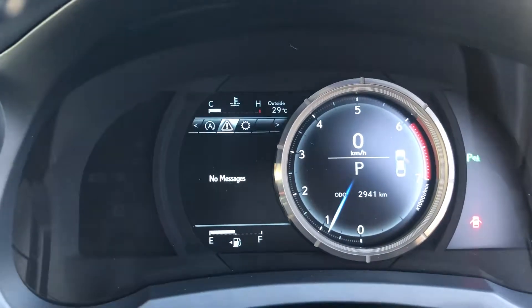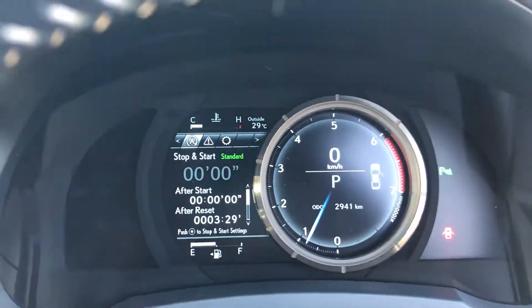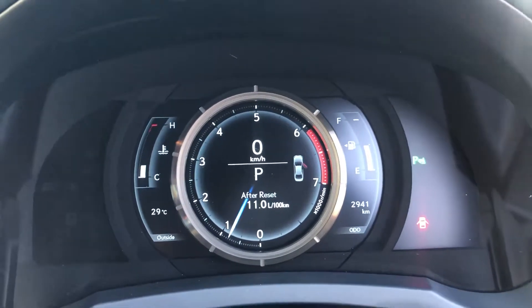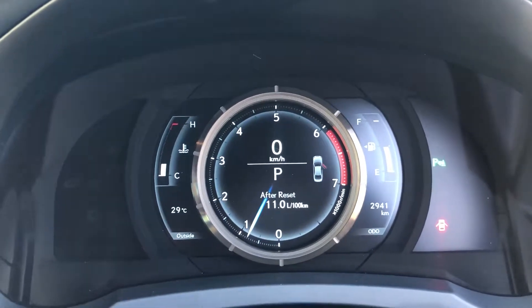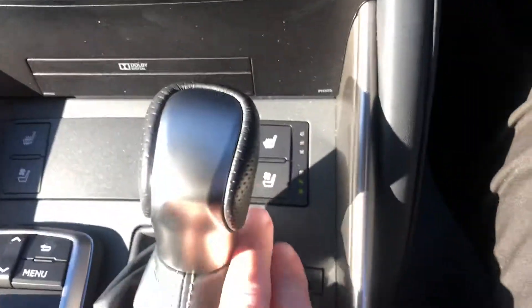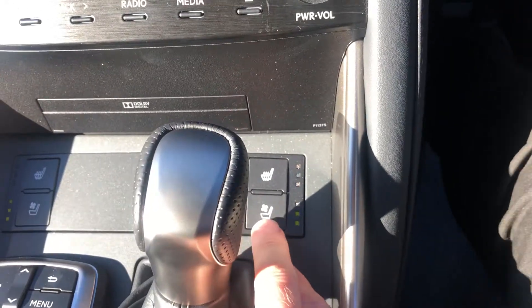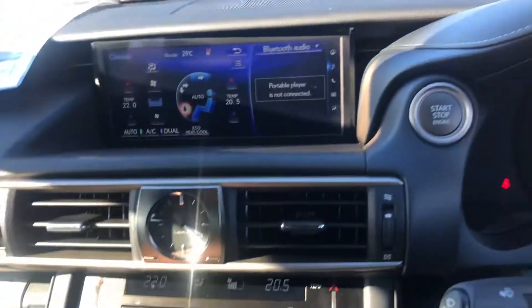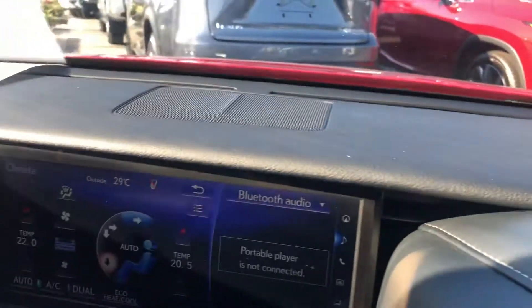If you hit the button it goes back across. The odometer is currently reading 29,941 kilometres. Fan controls are there — you've actually got fans in the seat, and you also have heated seats as well. Really nice condition as you can see — the dash looks really nice.